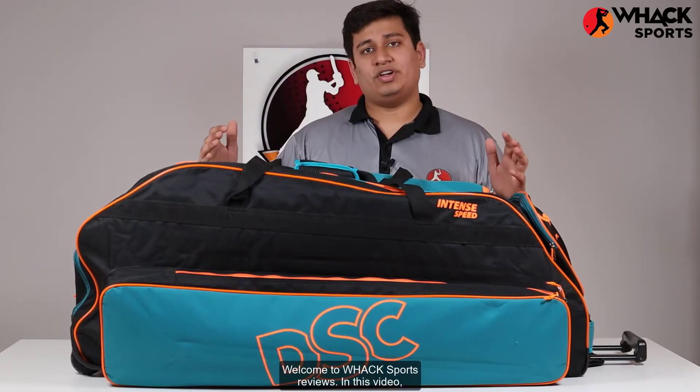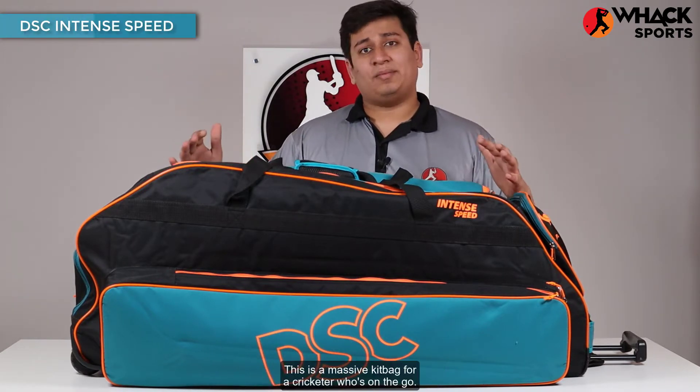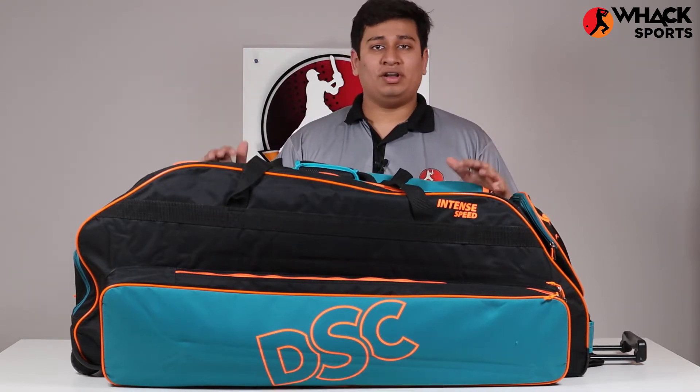Welcome to WAX Sports Reviews. In this video we're looking at one of DSC's intense range kit bags, the Intense Speed. This is a massive kit bag for a cricketer who's on the go. So if you want something big but also want easy mobility, this is the one that you want to go for. Let me start talking to you about the features of this kit bag.